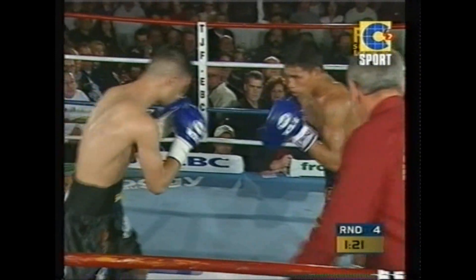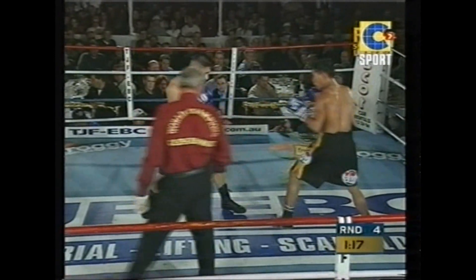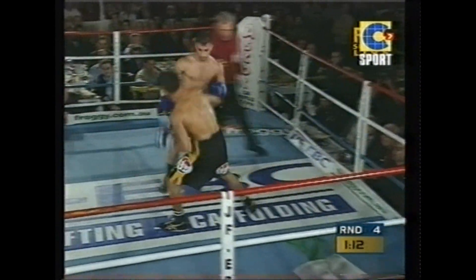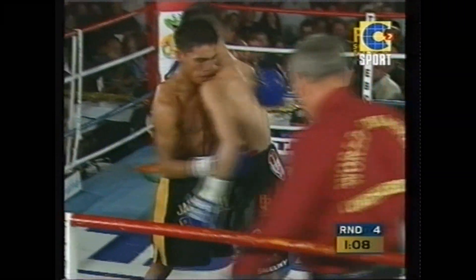There's the body shot — that's the first one that's landed all night properly. That was on the money. It has proved such an effective weapon for him in his past fights, Nadell Hussein — the body shot. It's only been a matter of time before he starts landing those shots.